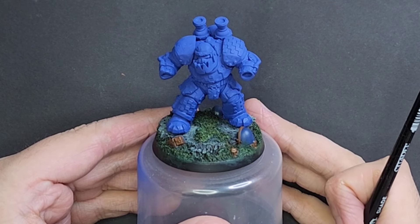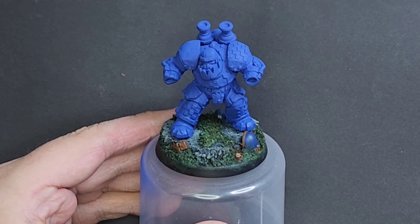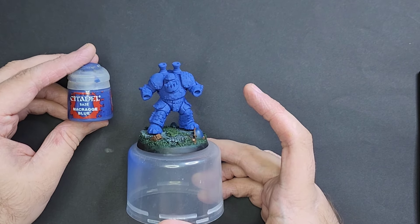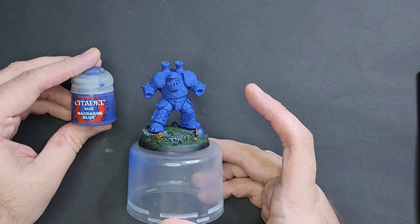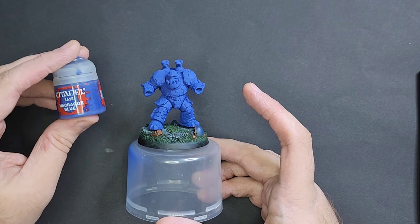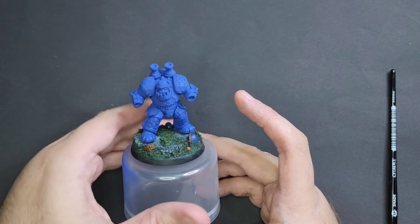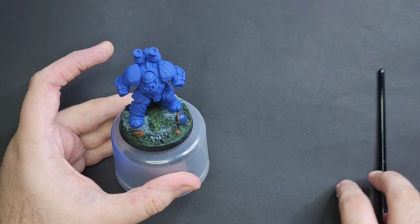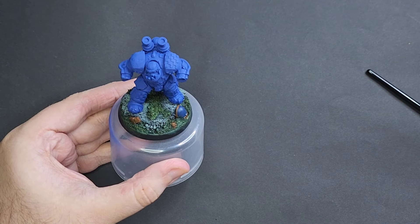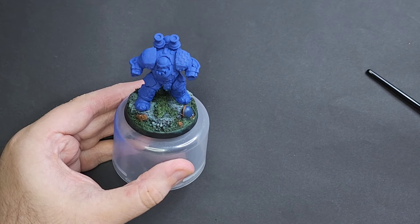I've sprayed the war boss in McCrag blue undercoat, but you can use a white or black undercoat. I'll be using Citadel paints for this war boss — all different blues. I'm obviously using McCrag, which is basically their Ultramarines blue, but you can use any blue from any paint range you prefer and you'll get slightly different results. The base is basically finished — I did that on a Frost and Fist livestream I was on, where I was working on my March for McCrag orc war boss.